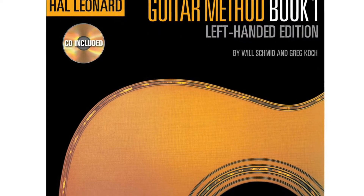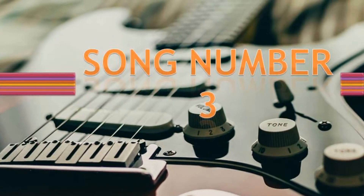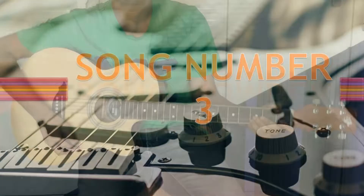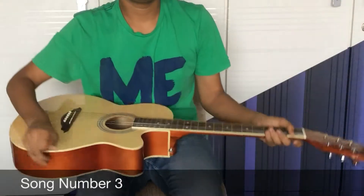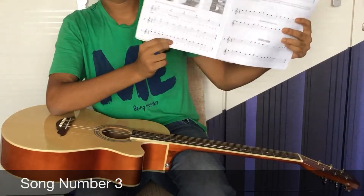Guitar Method Book 1 by Hal Leonard Tutorial. Song No. 3. Hello guys, it's time for No. 3 now. You can find No. 3 in your book here on page 6, the bottom one.